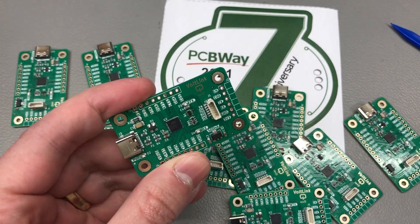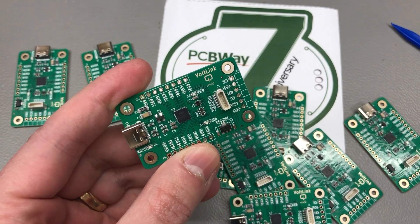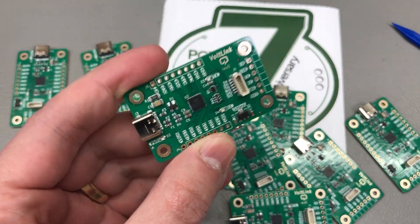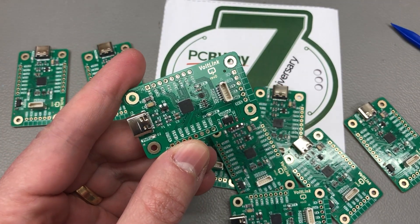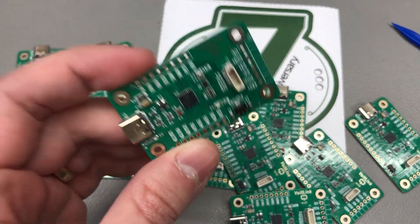The same can be said about revision D in general — if you have one of the previous revisions like revision C, you will gain no new functionality with revision D other than the power LED. So if you really need that, you might consider getting one of the newer ones; otherwise you already have a really nice board.